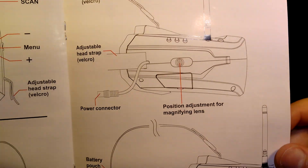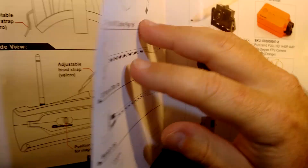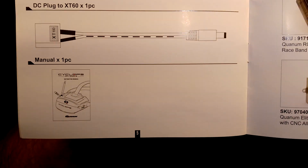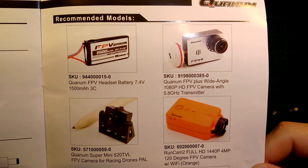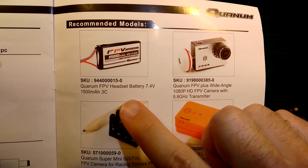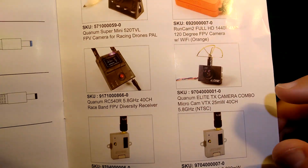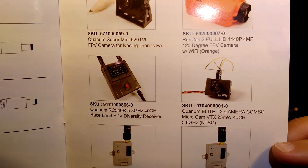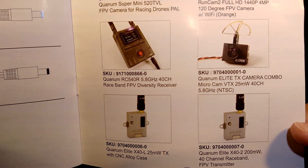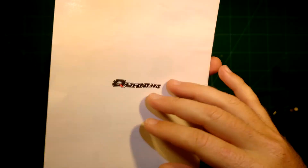It's nice to see in the manual that everything is explained and described very nicely, including the contents. There are some recommended models — they recommend a 2S battery to power the goggles, some cameras, the QUANUM E-Lite set which we love so much here. They even suggest some receivers, which I don't quite understand since this goggle already has a receiver integrated.